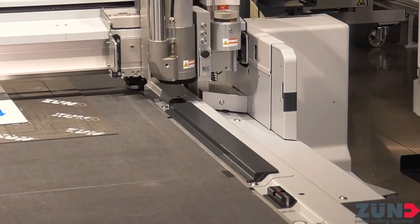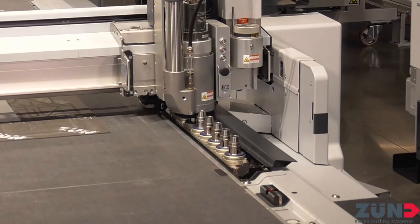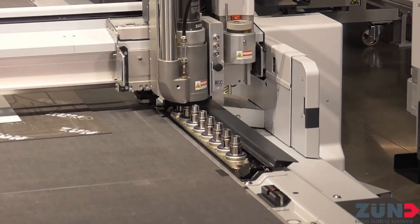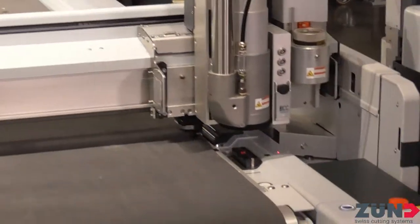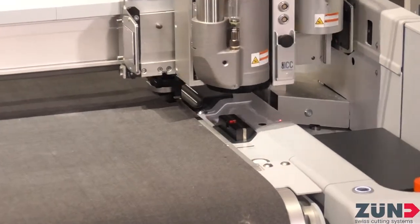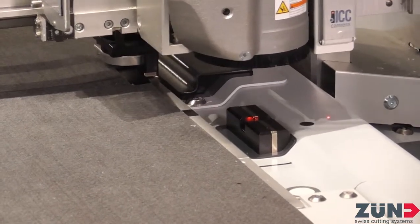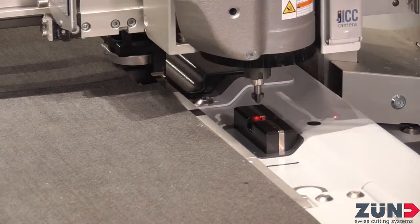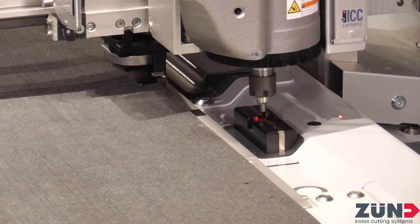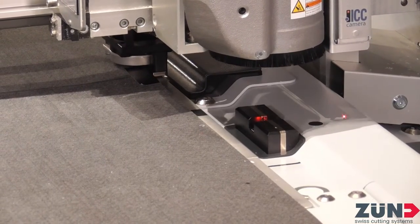Now it's going to do an automatic bit change — good old ARC, I love this thing. We're spoiled here at Zuned America. It's going to drop the bit, put it away, grab the next one, and then go and initialize for you with our ITI — Integrated Tool Initialization. We can initialize router bits, blades, creasing wheels, perforating tools — just about everything we can initialize with that ITI.